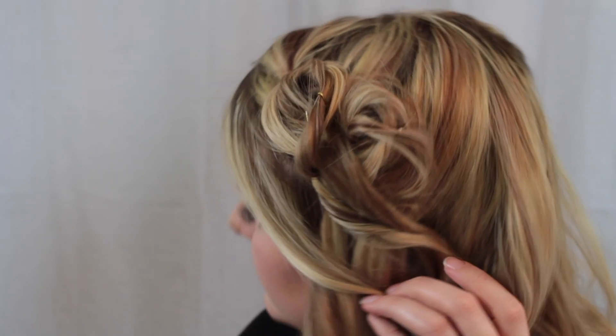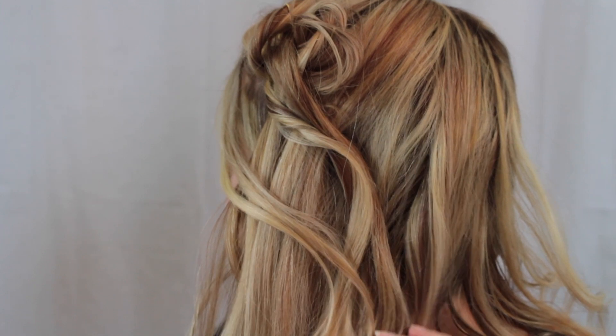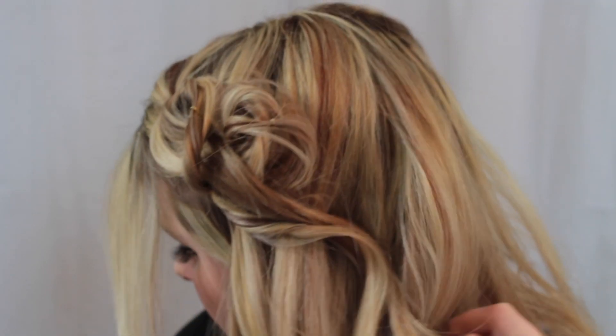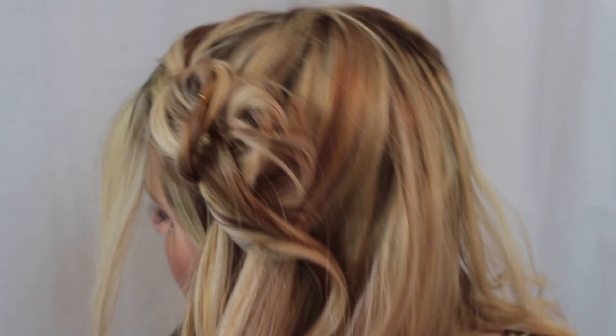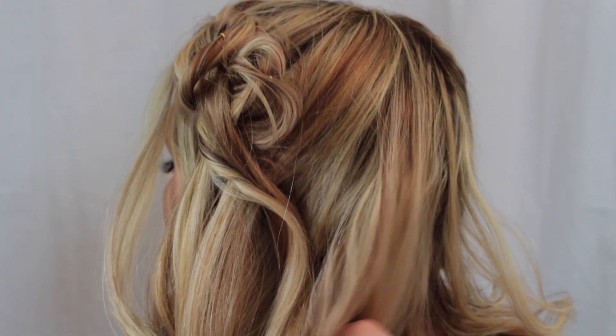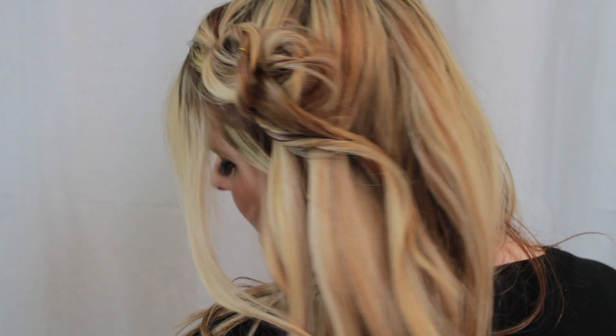And this is the finished look guys. I just really thought this was different and unique — it's kind of a messy side heart shaped braid thing. I know it's different but I really thought this was cute. If you wanted more volume you can just put some teasing on the side and in the back. Hope you guys really like this. I'm going to be coming out with more videos this week, so let me know what you'd like to see in the comments below. Don't forget to subscribe for more videos — I love you all!